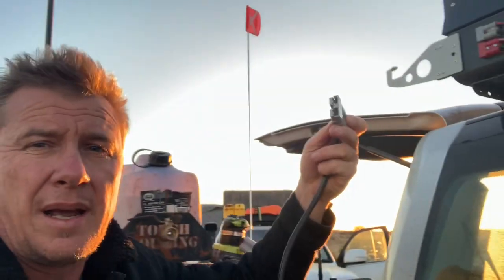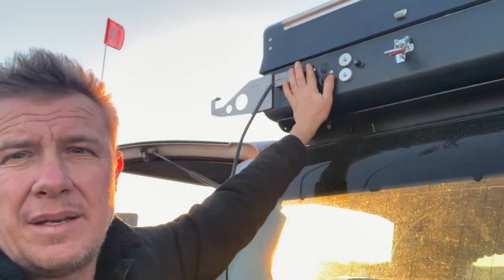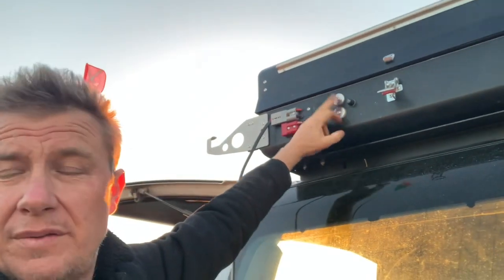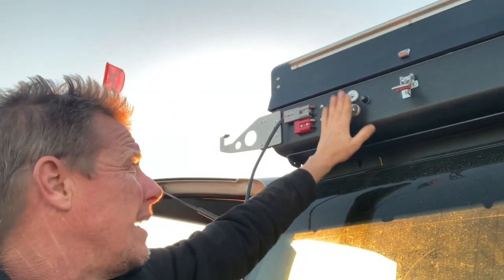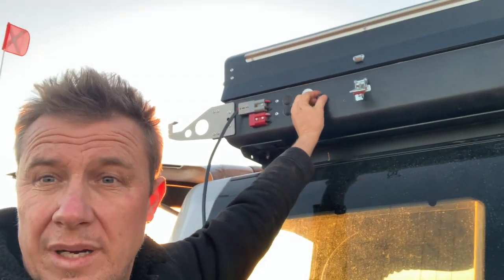First thing, plug your cable in. Once you plug your cable in, you've got power to your tent. You've got overrides here if you need them, which can be a direct winch battery feed with a jumper lead or something else. And you've got a fuse here. If you pop a fuse, you can just pull that out and switch it and put a bit of oil on it like I've already done.